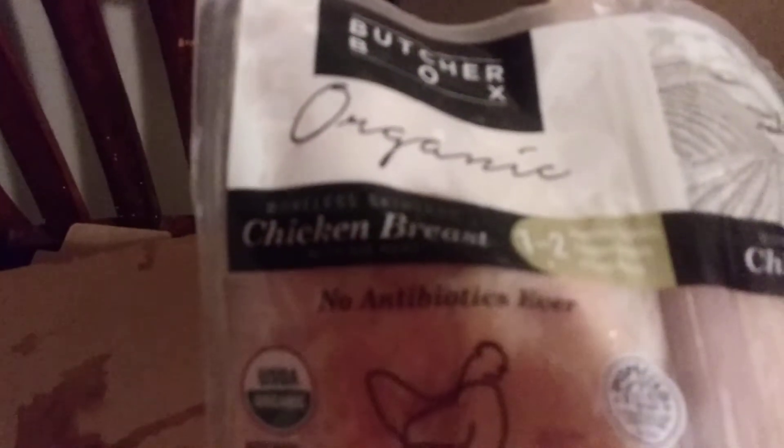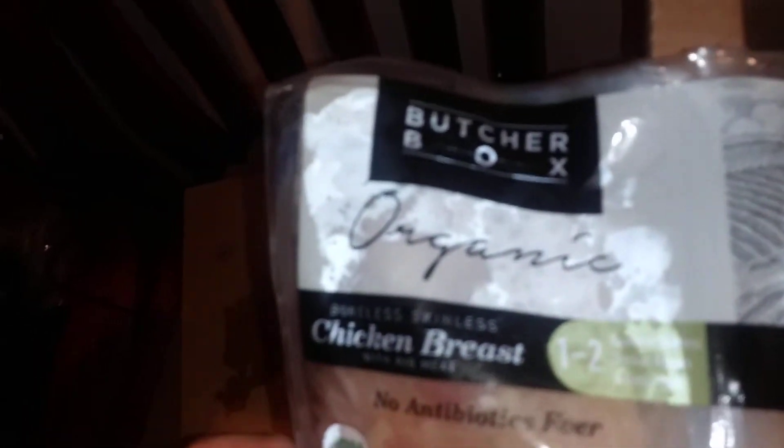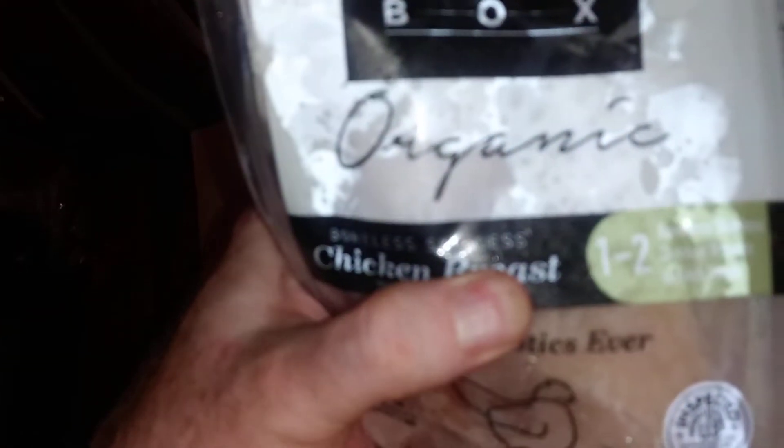Let me turn on the light here. We have chicken, folks — no antibiotics ever, boneless skinless chicken with rib meat, one to two boneless chickens. So there are three packs there.